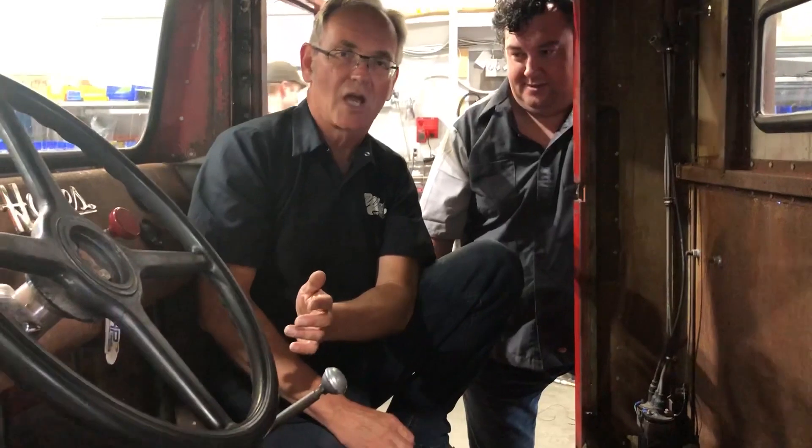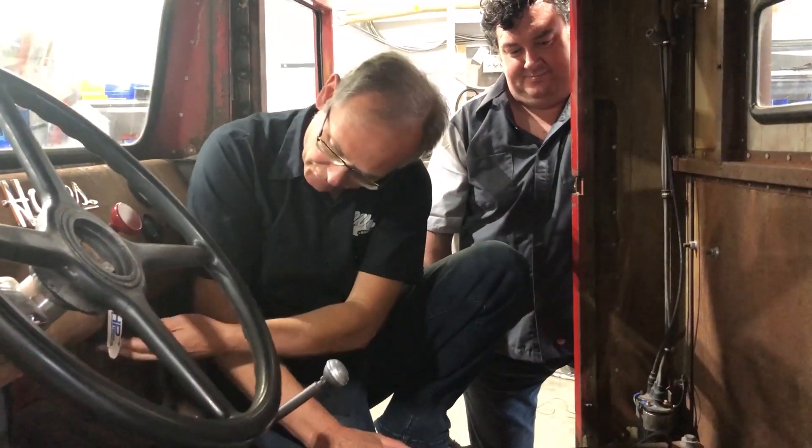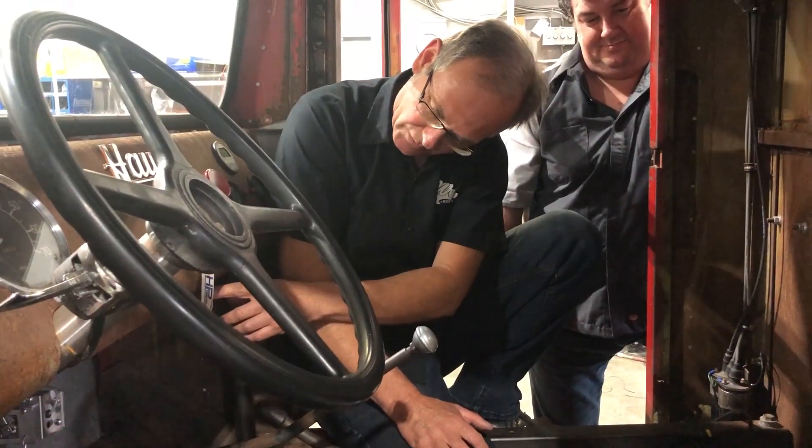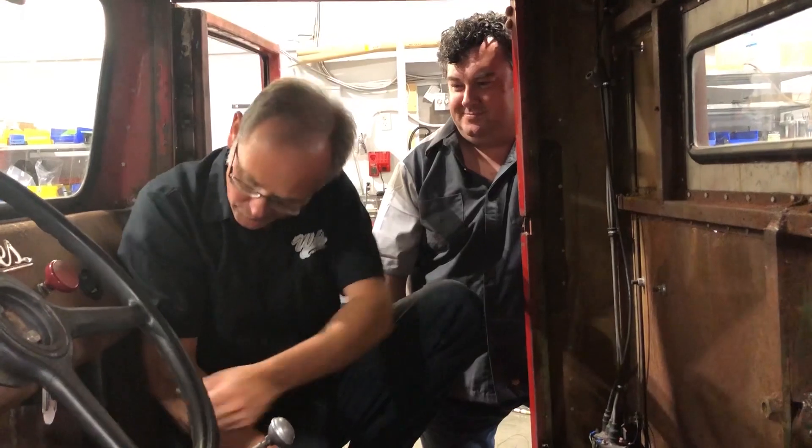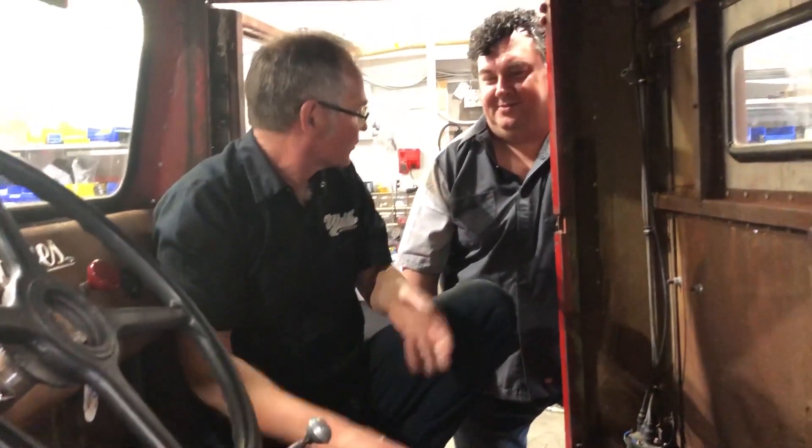And then under here, speaking of shutoffs, this little thing here — if you got in an accident it would shut down things, like say you slammed into some old lady in front of you. It'll shut off the power. So if you slammed into her and it's your fault, you get to take off real quick, push this button, reset it, and then you can drive away.